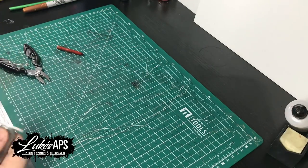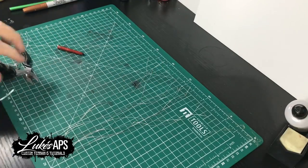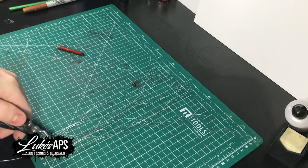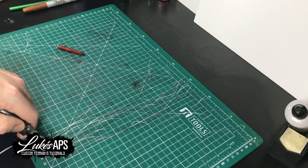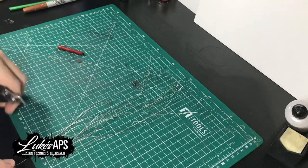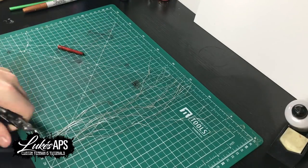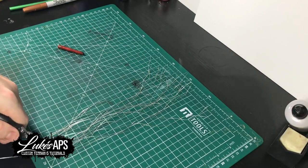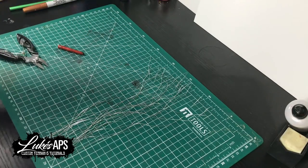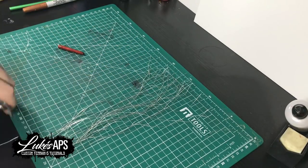First up, what I do is get the wires all laid out to the length I want. I don't cut them double the length or fold them in half — I cut them to the actual length of the tree and then into individual strands. That's something different that I do; it just makes it easier. There's none of this having to cut it once it's all wrapped up, which I find quite difficult.